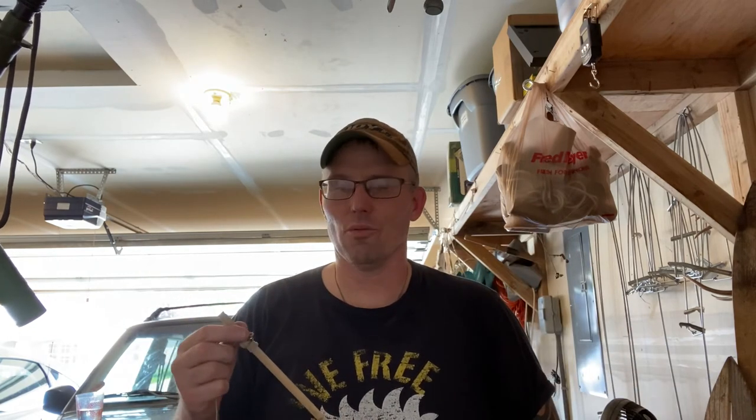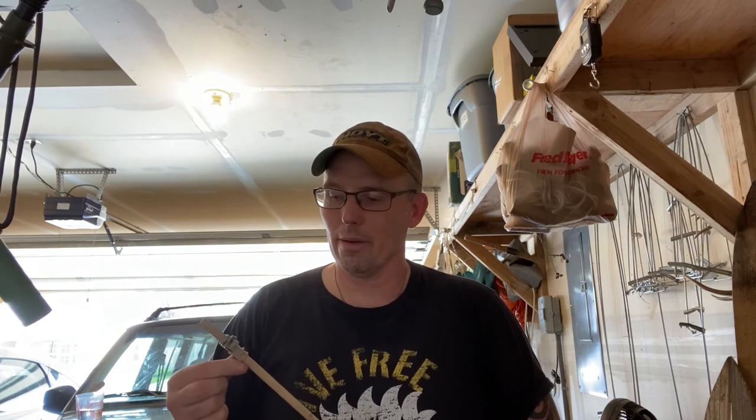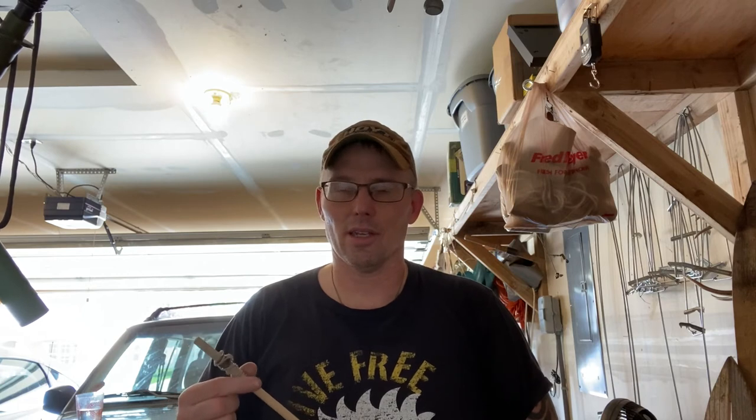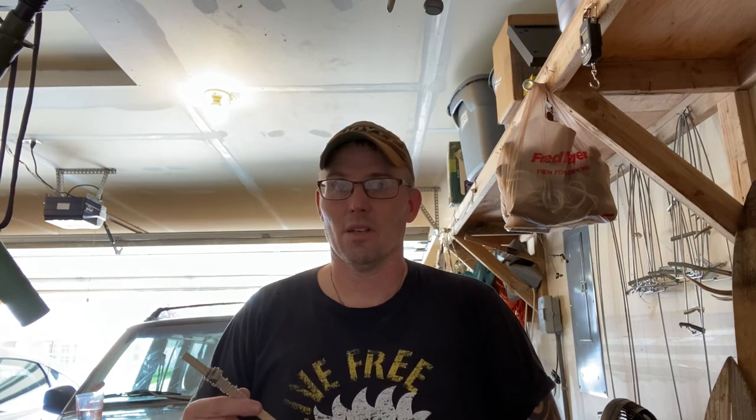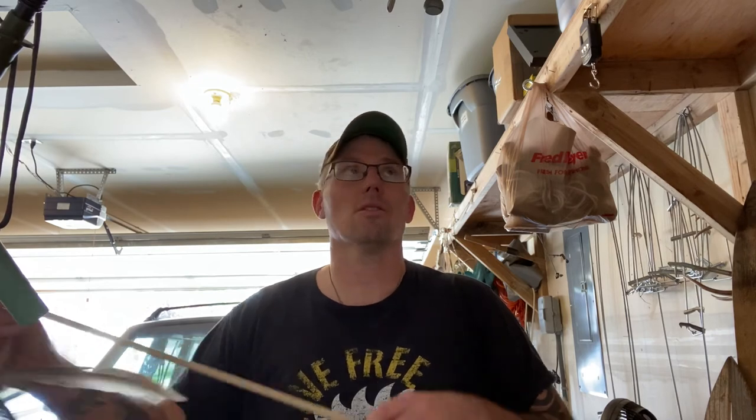I've made several of these over the years — I lose one or give one away and just make another. My buddy who's been calling way longer than I have — the guy who taught me how to call — puts it five feet to one side of him. He says the coyote's looking at that, not at him, so he can bring his rifle up. He's got a black feather, a brown feather, and a white feather on a light piece of nine-gauge wire with three strings that come off with fishing lure swivels, and it's on an old piece of fishing rod.